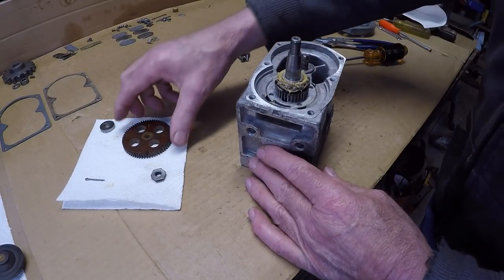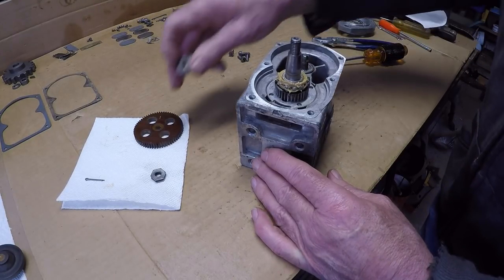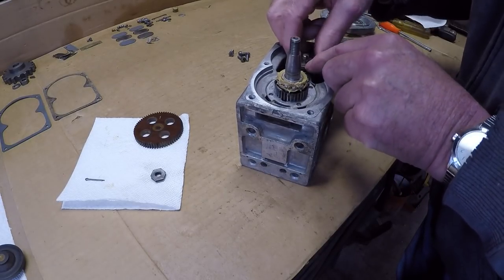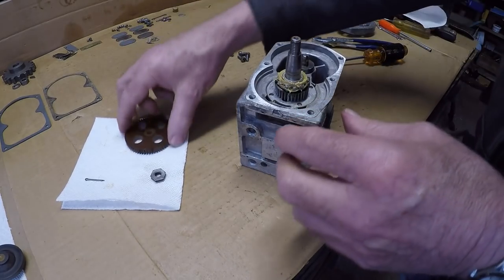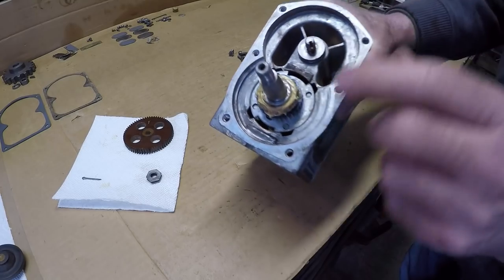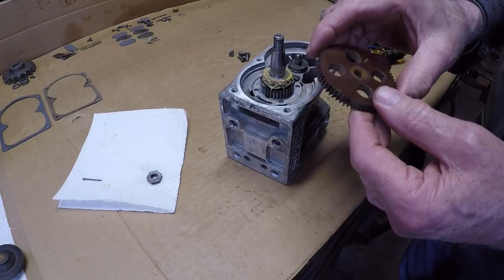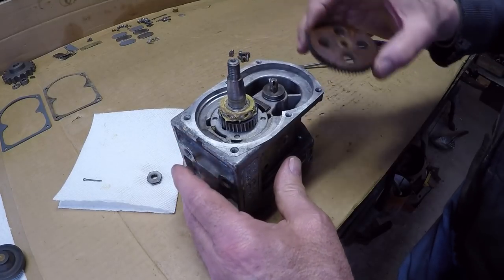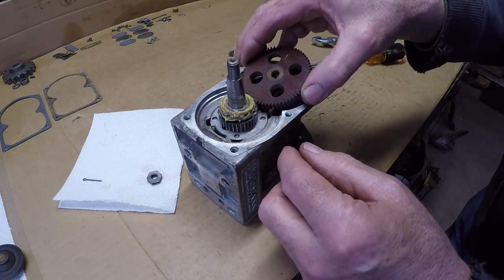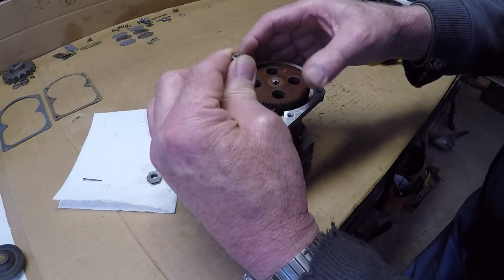Now that the cam and the rotor have been installed, it's time to put the cam gear on. I'll show you how to time that. First thing, we've got this spacer washer that goes between the bearing and the cam gear — you'll notice it's kind of stepped a little bit and goes down next to the bearing. You'll notice on the rotor there's a little notch in this washer that lines up with a tooth. And on the cam gear you have a dot that has to line up with that little notch in that washer. To install this, make sure your keyway is approximately lined up with the cam. You have to lift the rotor up, line all your timing marks up, and slide everything into position.